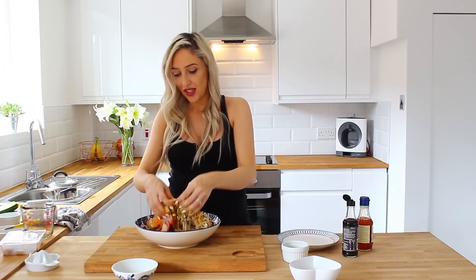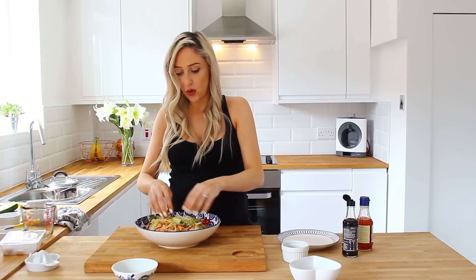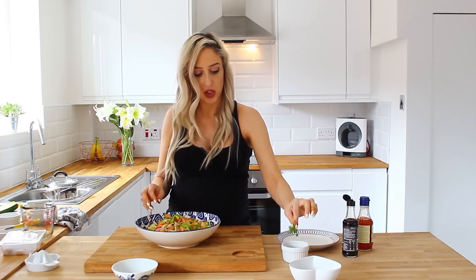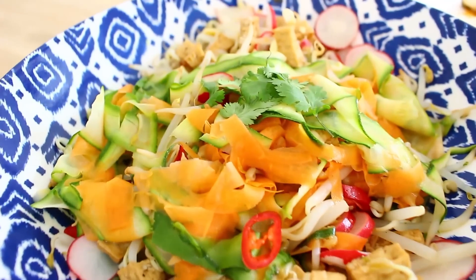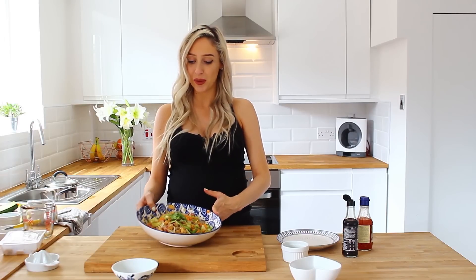You can see all the colours together — this looks incredible. Then I'm just going to finish off with a little sprinkle of coriander on the top. So there you have it, your Pad Thai Vegetable Ribbon Salad — ready in 15 minutes and serves four. Looks absolutely incredible.